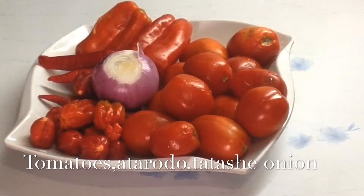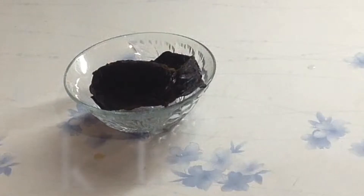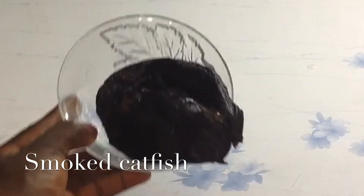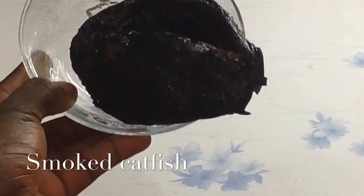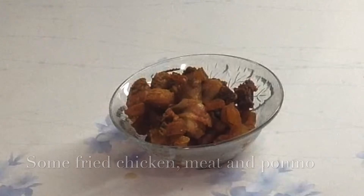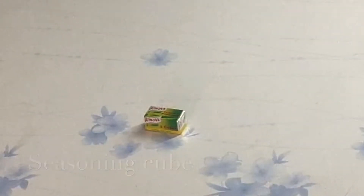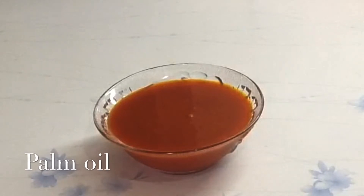These are the ingredients I'm going to be using: plantain, ataro dough, tatashi, tomatoes, one medium onion, smoked catfish — you can use any type of fish — some dried chicken, meats, pomo, seasoning cubes, some salt to taste, palm oil, and onion.